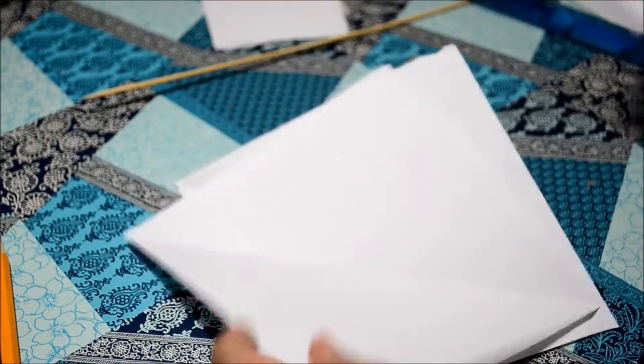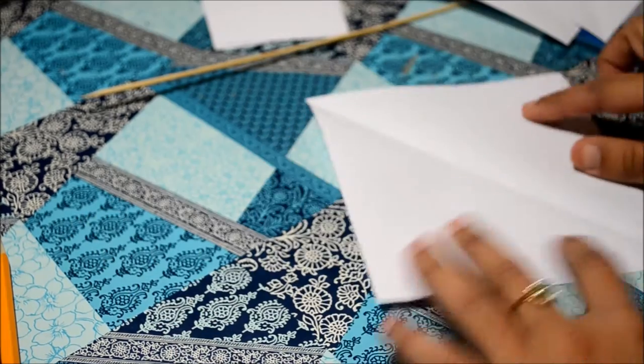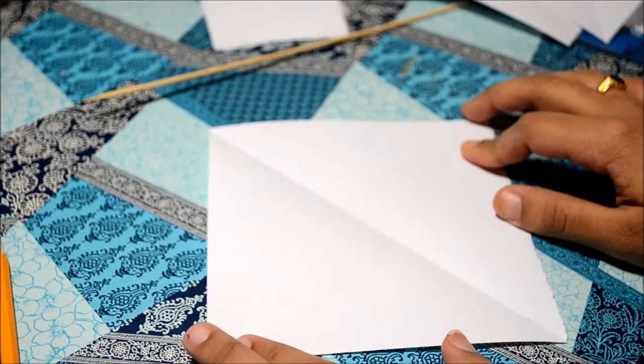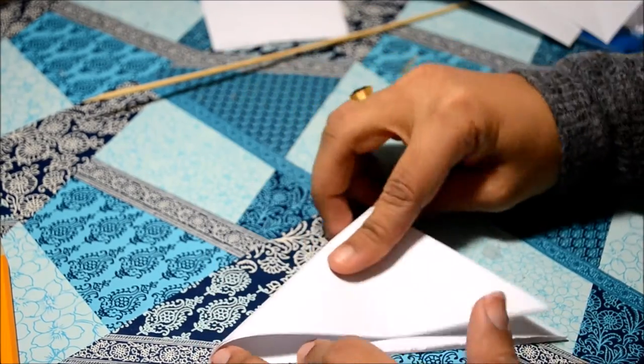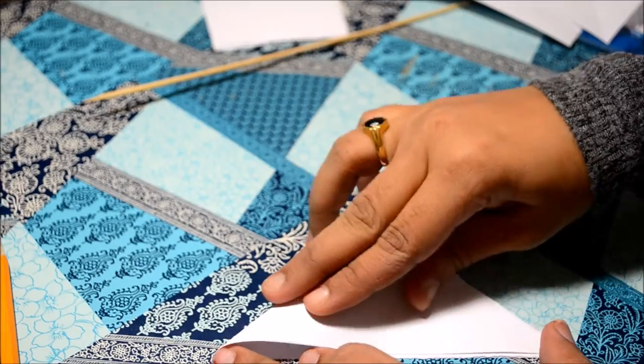For the first type of rose we need four pieces of paper cut into 12 centimeter by 12 centimeter squares. Now all we need to do is fold it diagonally into the shape of a triangle. Remember, that's three folds.